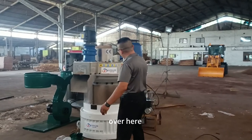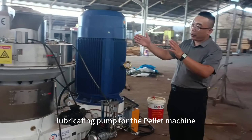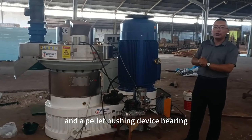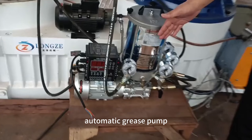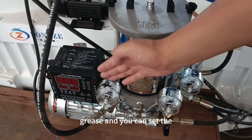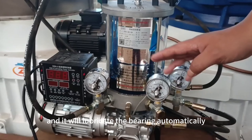Over here you can see the automatic lubricating pump for the pellet machine bearings — for the roller bearing, the main shaft bearing, and the pellet-pushing device bearing. This automatic grease pump has a glass tank so you can clearly see the grease level, and you can set the lubricating schedule from here so it will lubricate the bearings automatically.